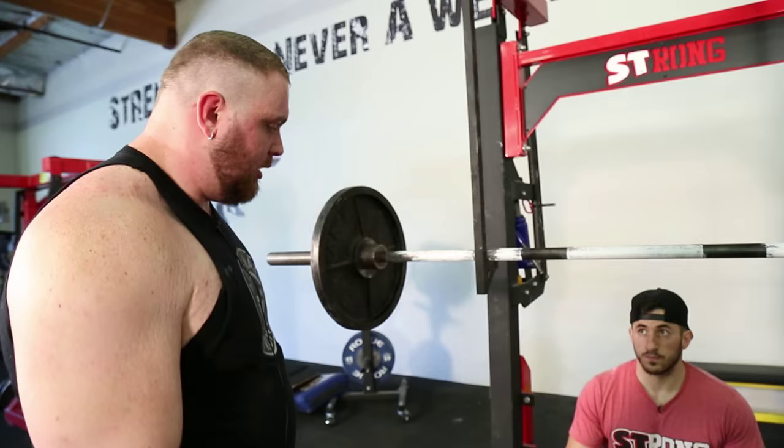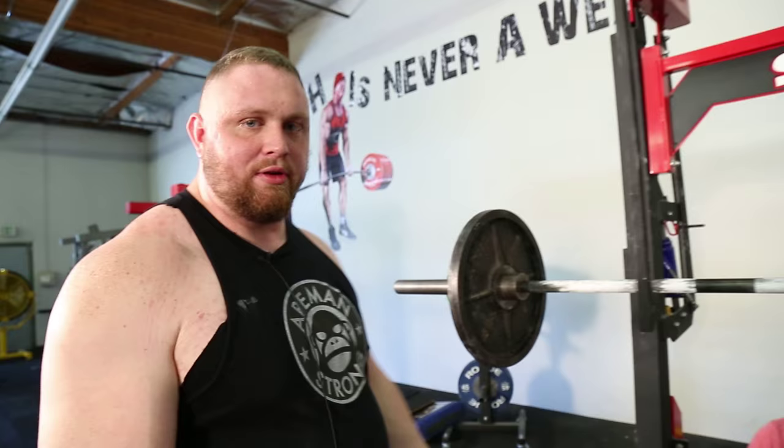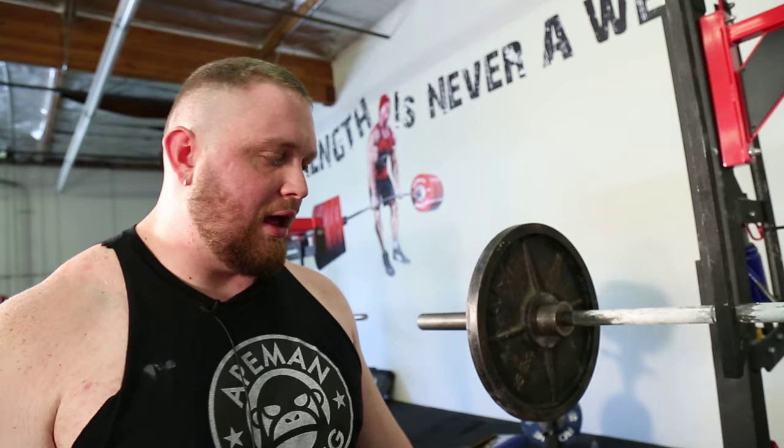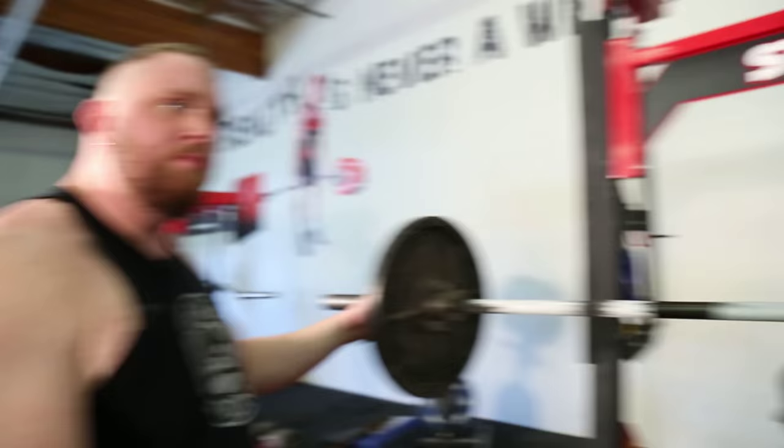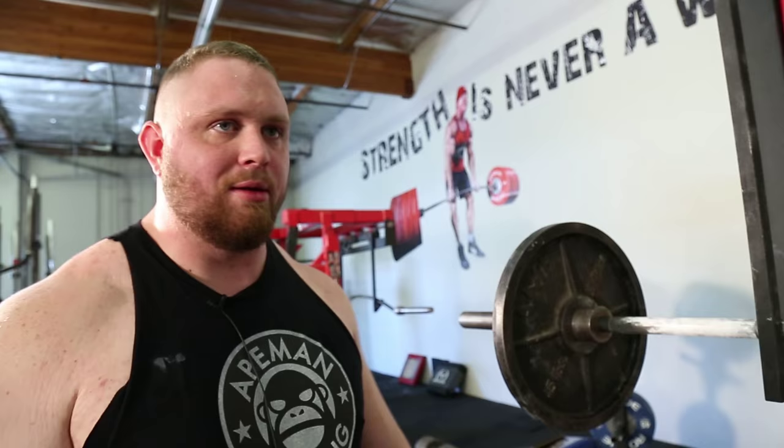He's going to use the same stance he deadlifts in. For conventional, it's something like that. We're going to use a box simply because you can keep your shins a little bit more upright, similar to how you would when deadlifting. You also pause at the bottom, similar to how you would when deadlifting, and it really allows you to sit back. The more you sit back, obviously the more forward you have to lean to come back up — very much like a deadlift. If you were to do a regular squat, you wouldn't really be able to get into this position without it being awkward.